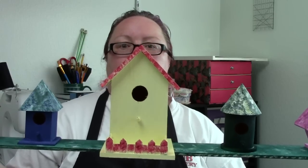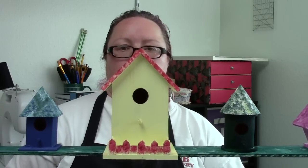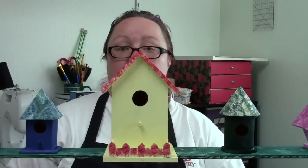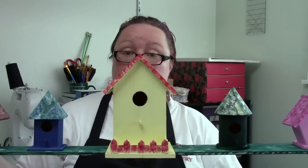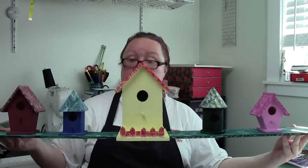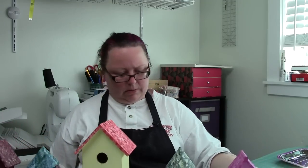Here we are with my birdie condo community. Now you can put this outside, but you need to seal it first with a nice weather-resistant wood sealer. I'm going to use this super surface sealer. Can you say that five times fast? I know I can't.